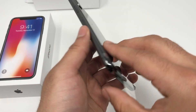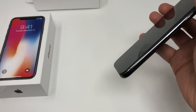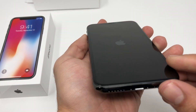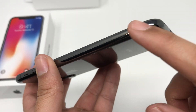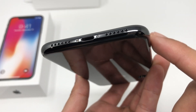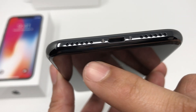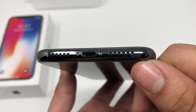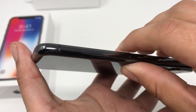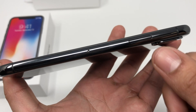As it's powering on we're going to go ahead and take off this plastic shield. Let's take a look around the phone. Starting from the bottom — again, this is a space gray so it comes in a very dark chrome finish on the sides. We have our lightning port here and two grills: one is going to be for the speaker and the other for the microphone. On the side we have a very clean design and the power button right here.